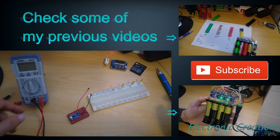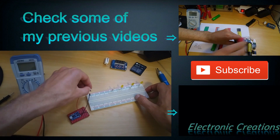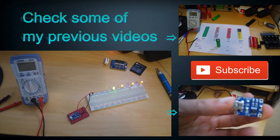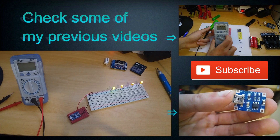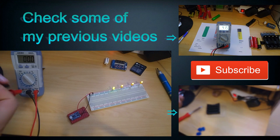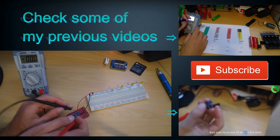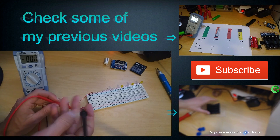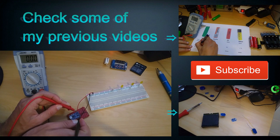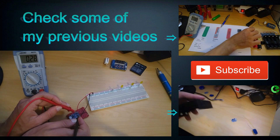Quick test on this Z3 module. I will try to make the battery protection kick in. So I connected four LED bulbs as load. As you can see this Z3 module closed the circuit and there is zero on the output. On the battery there is still 2.8 volts.